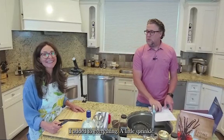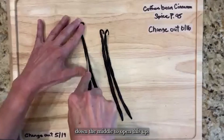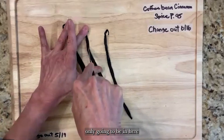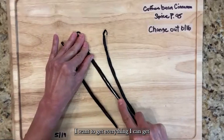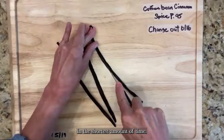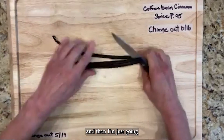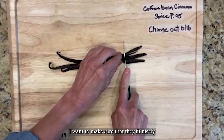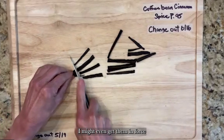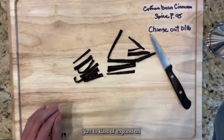I'm going to slice the bean down the middle to open it up — I want all that caviar in there, especially since it's only going to be here for three months. I want to get everything I can out of these beans in the shortest amount of time, so I'll slice them down the middle and then cut them in thirds. If they're a little bigger I might even cut them in fours.